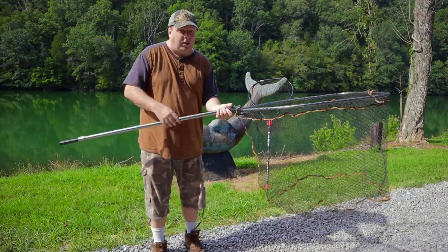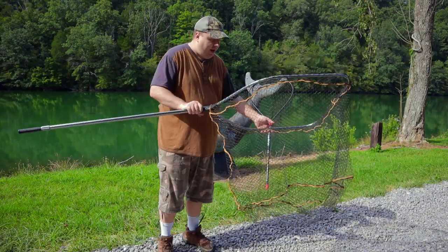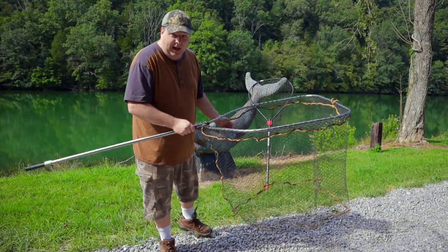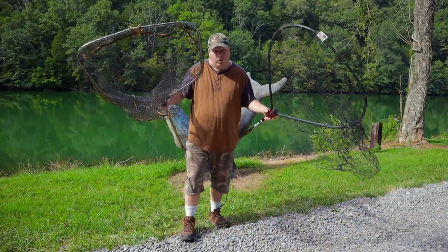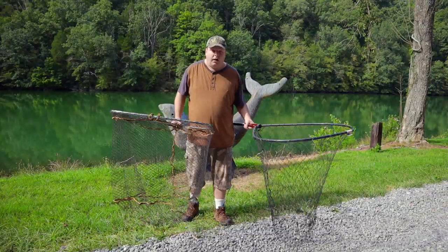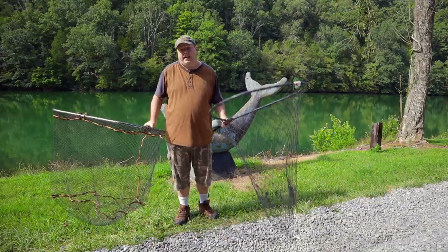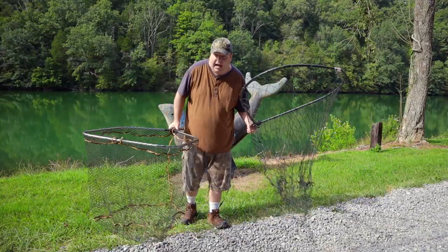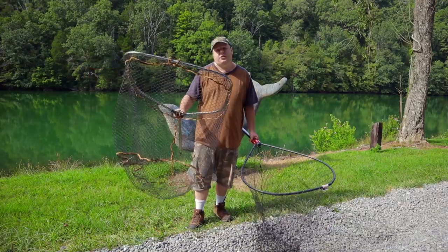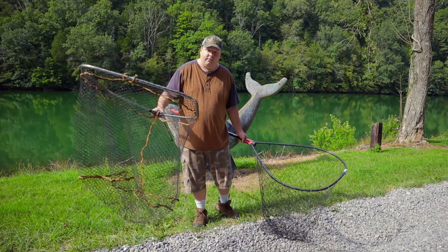This net does feel a little bit weaker than the Monster Rod Holders net, so I wouldn't really want to net a 50-60 pound catfish in this unless it's the only net I have with me. The Monster Rod Holders net is a pretty popular net — a lot of people have it. And this Savage Gear net is popular in Europe. I really wish they would bring it over to the United States, because it's a decent net for pike and musky easily.